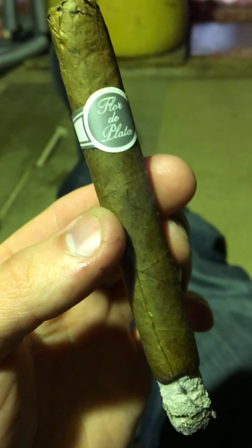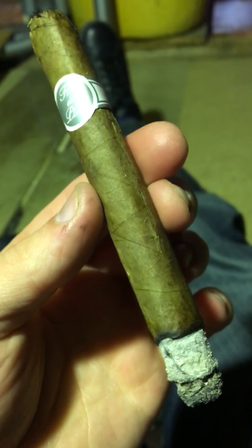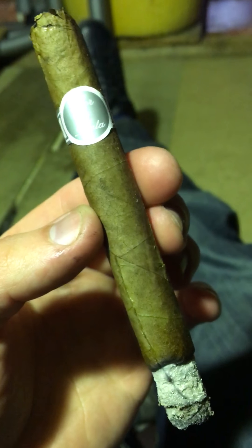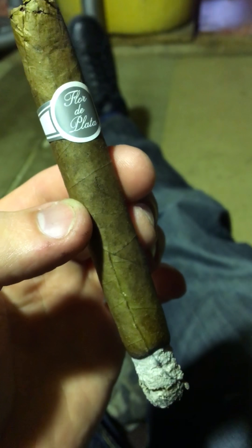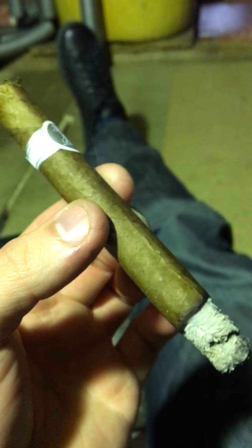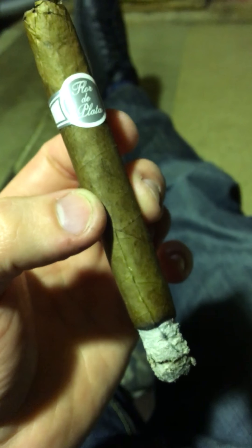These were stored very incorrectly by a friend — he did not have a humidor but had them in the cigar box on top of his fridge, probably for a couple of years. I took two; one had a very split wrapper, the other one was this one, which seemed okay but severely dried out. I put the rest in my humidor for about two weeks. I smoked one as it was dry and it tasted like a conventional light machine-made cigar. This one has now softened up a little bit more after two weeks.